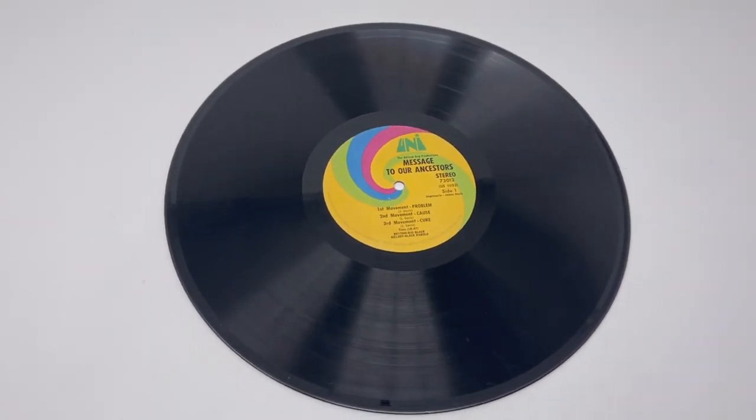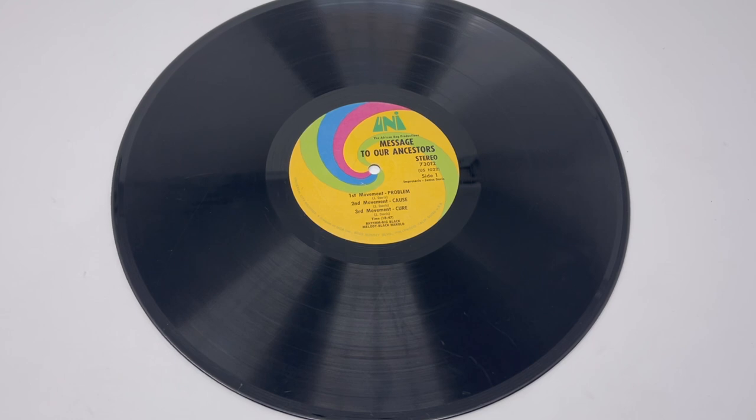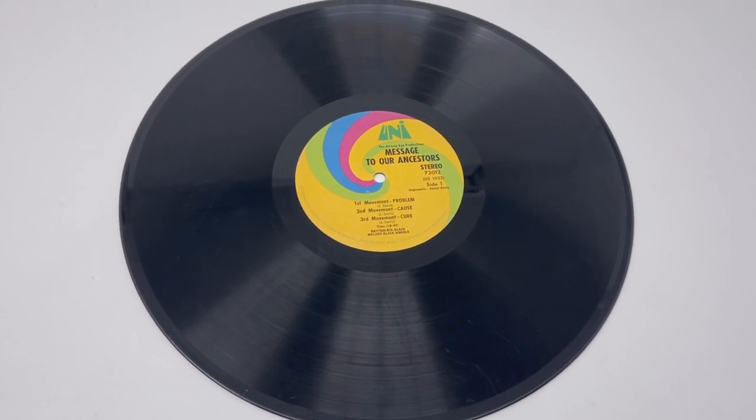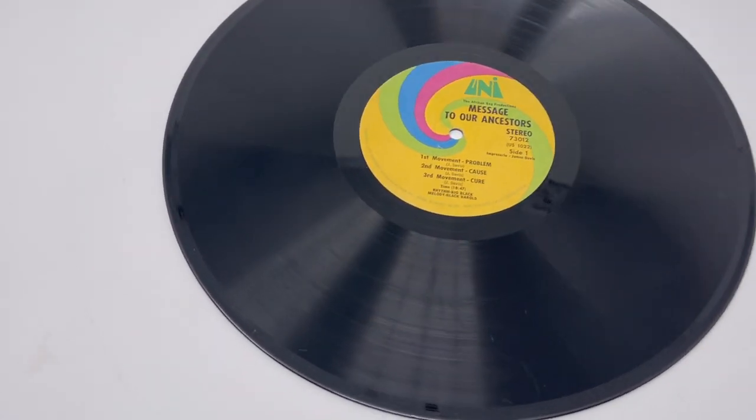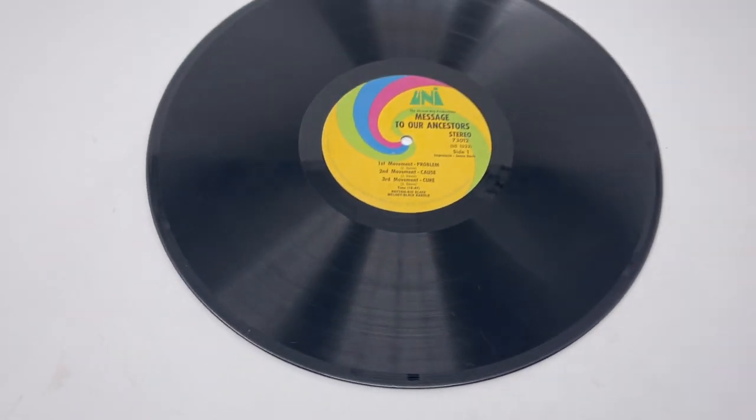Here we're in the light box. It is a generally very clean record. So how about we do this? We'll do a quick play test, and then we'll show how at AAGS we get rid of the pops and clicks from those scratches and handling wear.